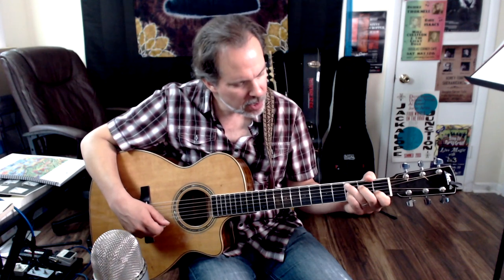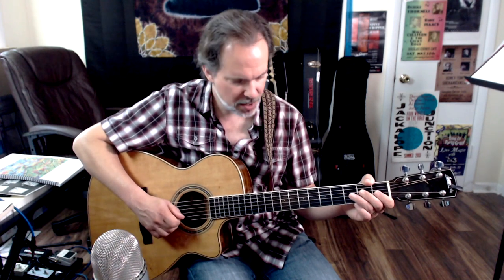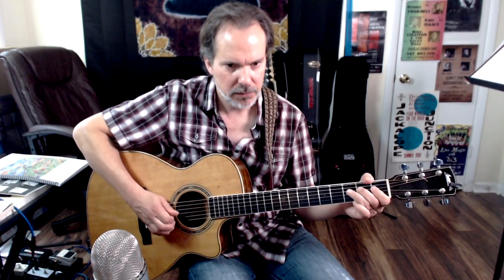Now a C7 lick — which means adding the pinky on the 3rd fret of the 3rd string. You could hit C7 in that 2nd bar of C. The lick starts from the open 3rd string, goes to the 2nd fret of the D string, back to the 3rd string, then the 3rd fret of the G string — that's the 7th of C7 — then back to the 2nd fret of the D and open D, leading us to the next lick.